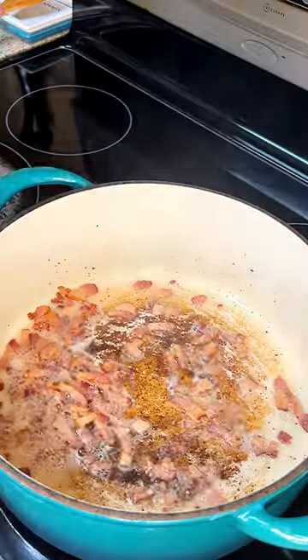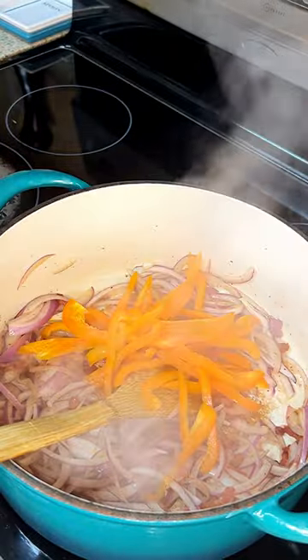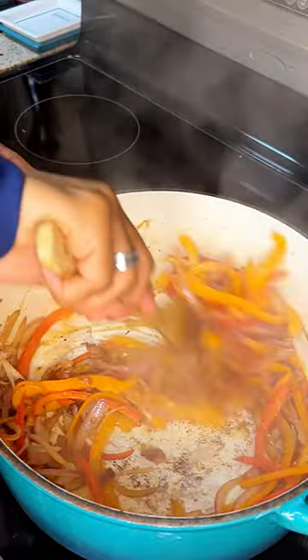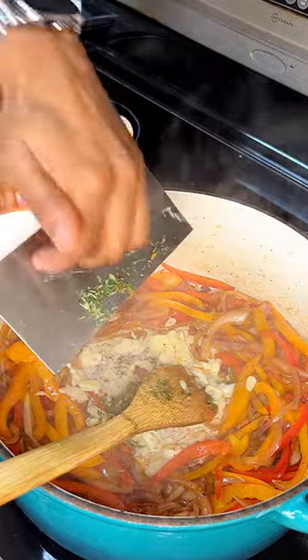We're going to drop our bacon. You can add sausage as well, but my household thinks bacon is enough. Then we're going to go in with our onions and our bell peppers. We're going to throw in some salt and that's going to sweat out the veggies and that's going to deglaze the fond for us. Then once that's deglazed and the veggies start to wilt down, we're going to add in our garlic and our thyme.